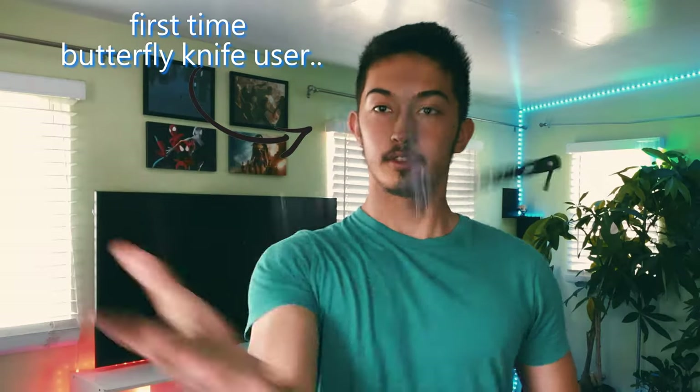The day my $6 Amazon trainer knives came in the mail, I knew nothing about how butterfly knives really function. And yes, I used the trainer. I know it's not quite as badass as the real knife, but considering the sheer amount of fails I experienced while filming this video, it was a decision that let me keep my fingers.